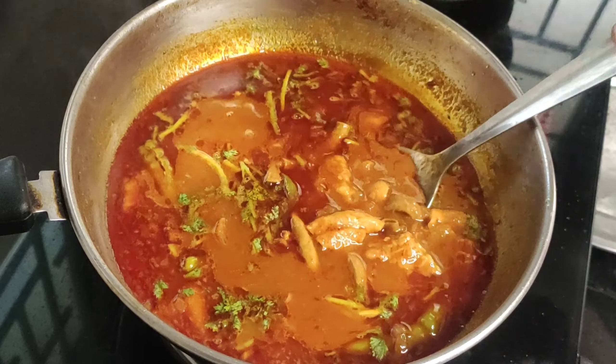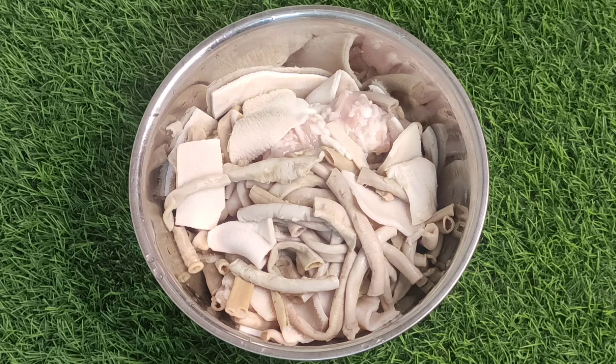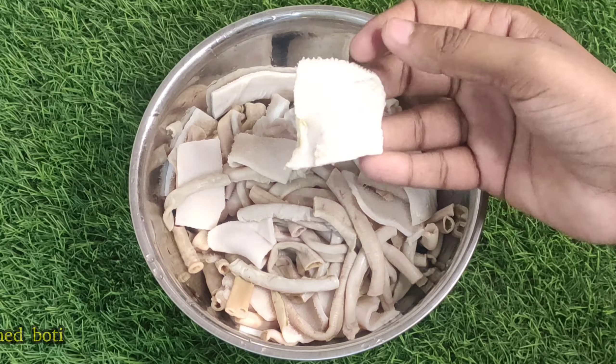I am going to start the process of the boti. First, I am going to make the boti.